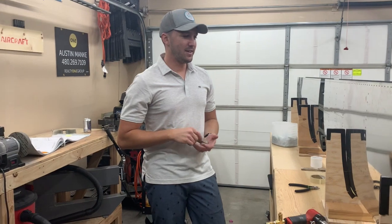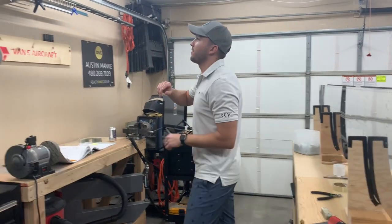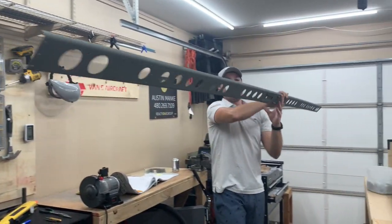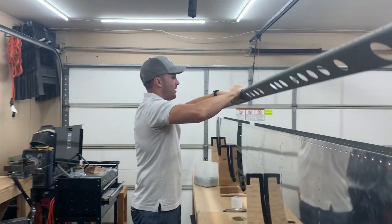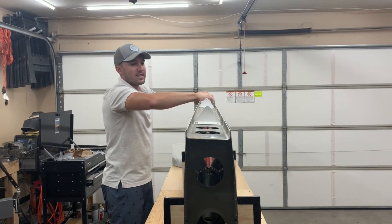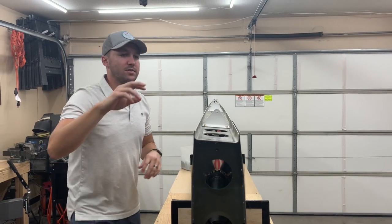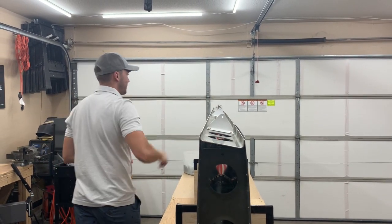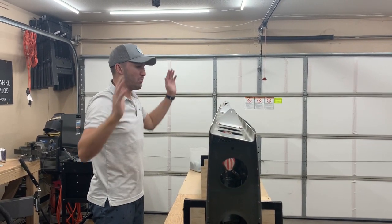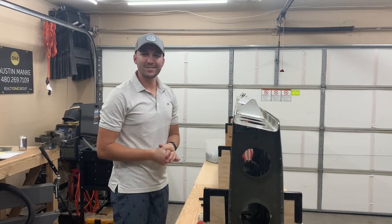The next step is going to involve putting on this rearward spar up top here, which is going to be very straightforward and one of the easiest parts in the process. We're going to use regular pop rivets in the center sections and then squeeze the rivets along the outside. I'll probably just do a time lapse and then recap at the end.